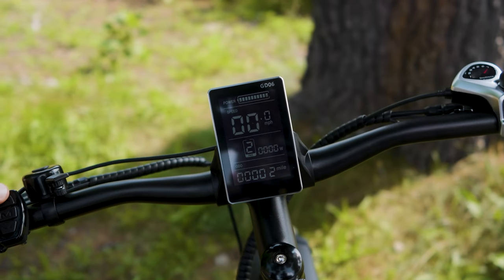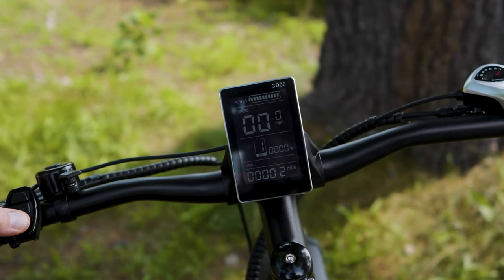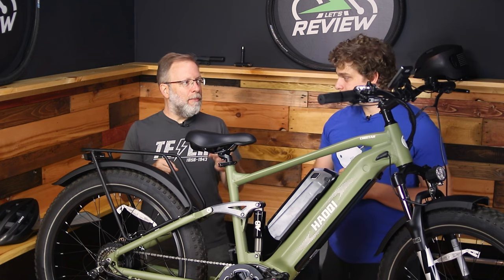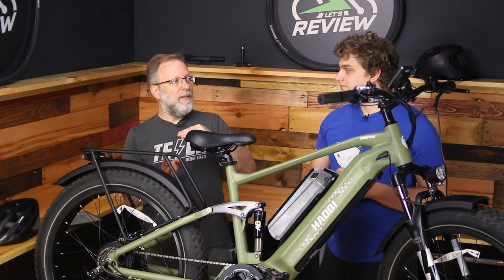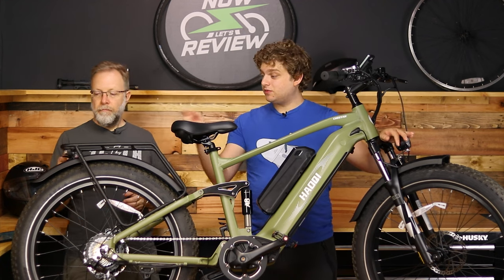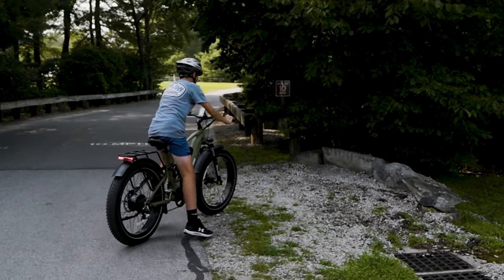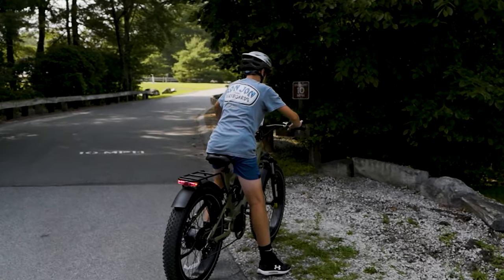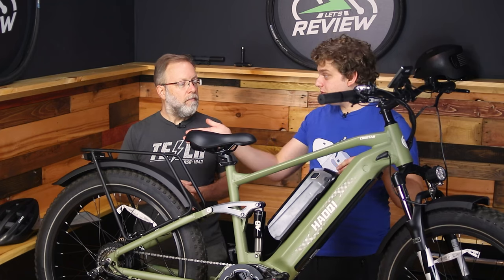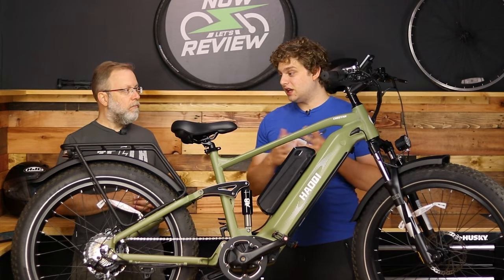The screen shows all your basics — battery capacity, speedometer, odometer, pedal assist level — and also shows wattage, which is cool. It does it in steps based on amperage multiplied by 48 volts. For safety, it has a headlight and a tail light that actually turns on when you pull the brake, letting riders and motorists know when you're braking. When the headlight is on, it keeps the brake light on but flashes it when you brake — a really nice set of features for an e-bike.